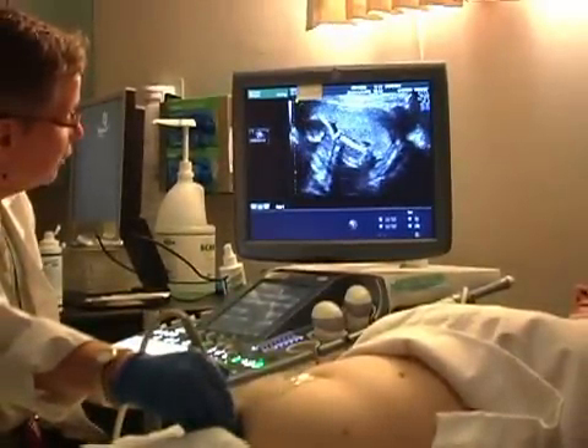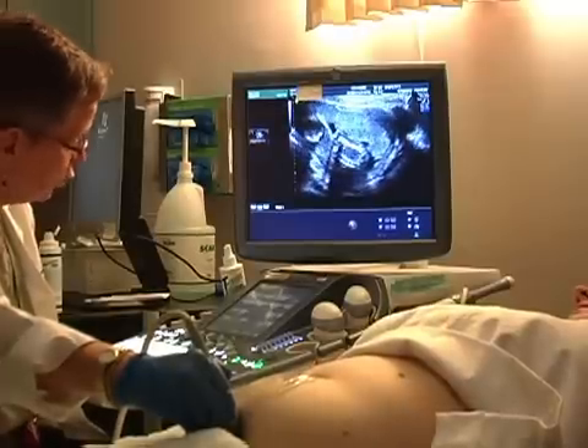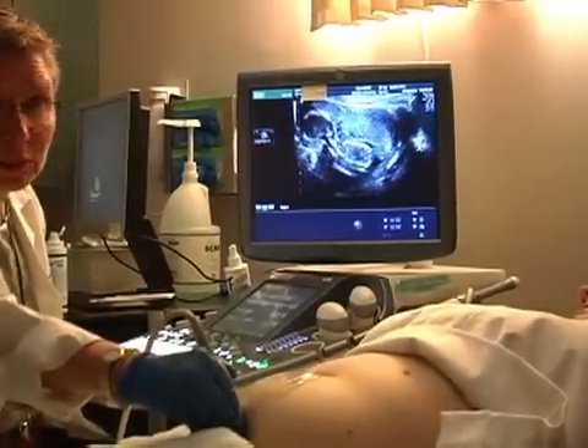So this fetus is kind of partway between a breech presentation and a transverse presentation, so I would call this breech oblique.